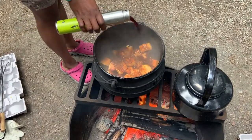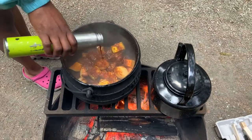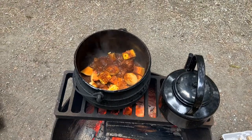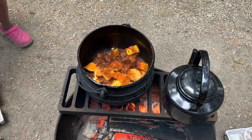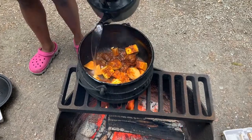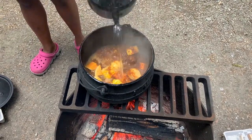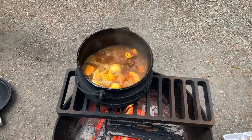Then I added a cup of red wine which I put in using my trusty cup. After that I added water — enough to submerge everything, so it fully covered the meat and the vegetables, as you can see.